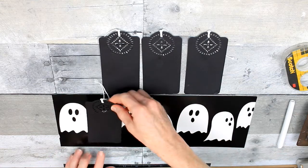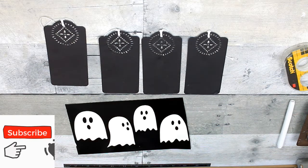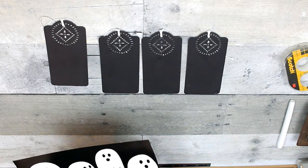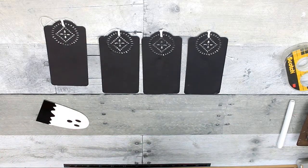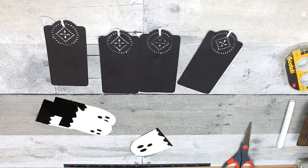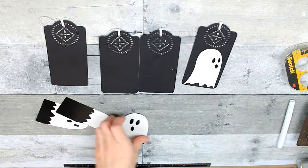I'm going to use the ghost from this to put onto my tags. My tags are perforated on the top — you don't have to have them that way. You can get whatever type of tag you want, as long as it will accommodate the size of the figurine you want to use. You could use witches or pumpkins or whatever you want. But today we are using these cute little ghosts. So we're going to cut them out, trim each one up, and find out where they're going to live on our tags.